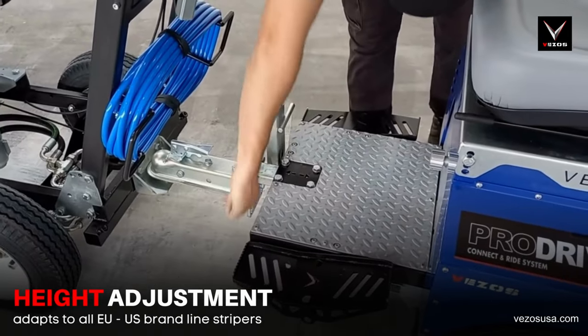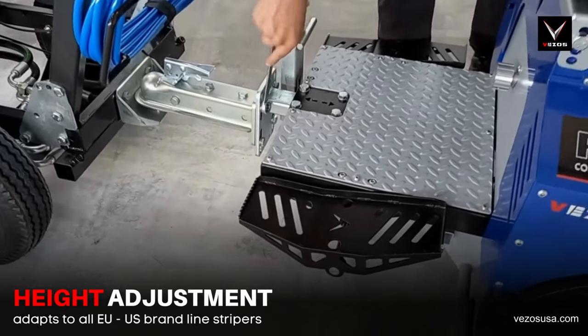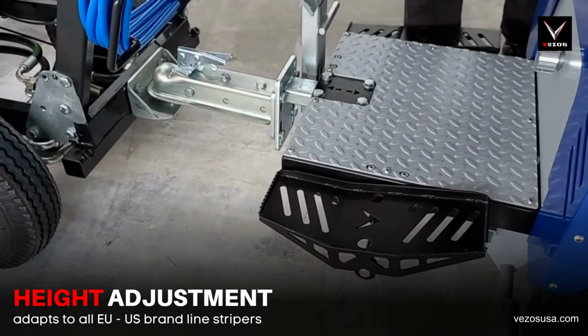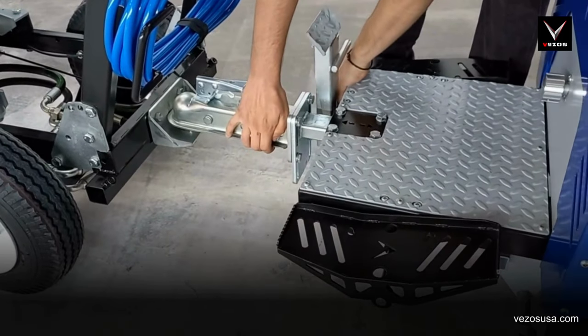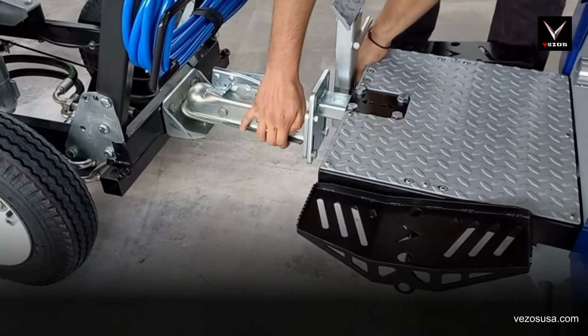To align the ProDrive HD to any branded line striper, you can also adjust the height of the driver. While doing this, make sure that your striper and driver are firmly connected with the hitch kit, then adjust the height of the driver and secure in place.